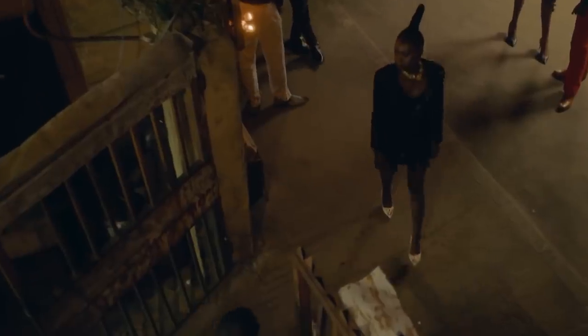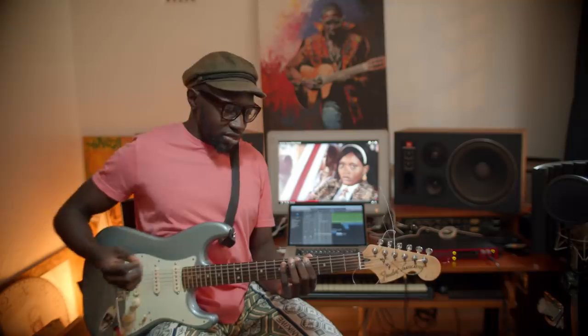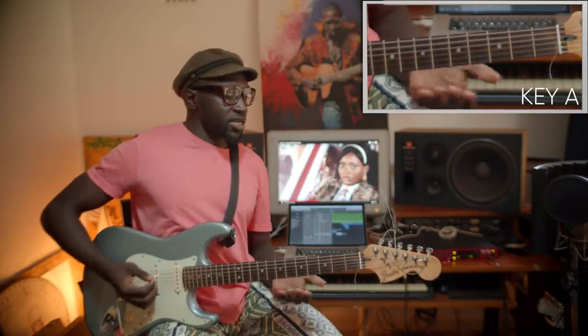This is our latest single from our upcoming album with Nitro. The song is in A major — as most of you instrumentalists already know, it's a very simple song. The key is A, and there's a riff that goes throughout the song from beginning to end that is very captivating. The riff is quite simple — it's all on the A major scale. I usually play it from the fifth fret, but you can play it from the open A string if you want, whatever works for you.